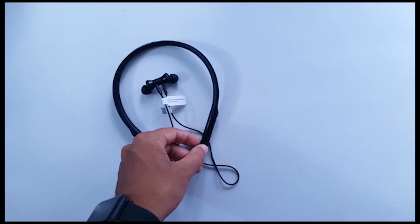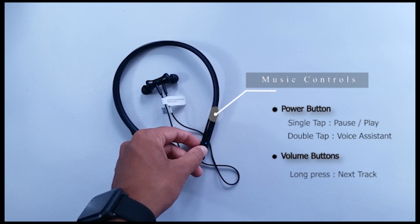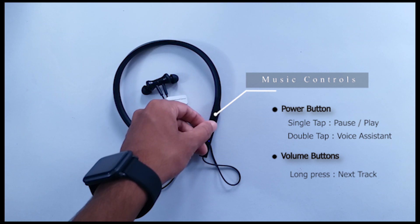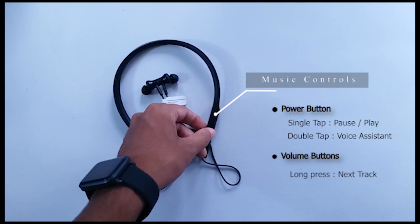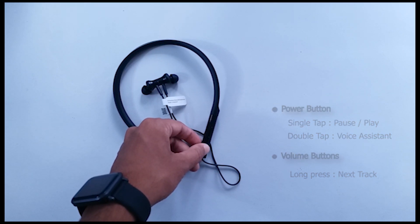Let's first check out the music controls. On the left side you get 3 buttons. This one is to power on and off and pause the music. And these two are for volume controls, but if you long press, it also skips to the next song. And just like the Mi headphones, if you double tap on the power button, it's going to launch voice assistant.